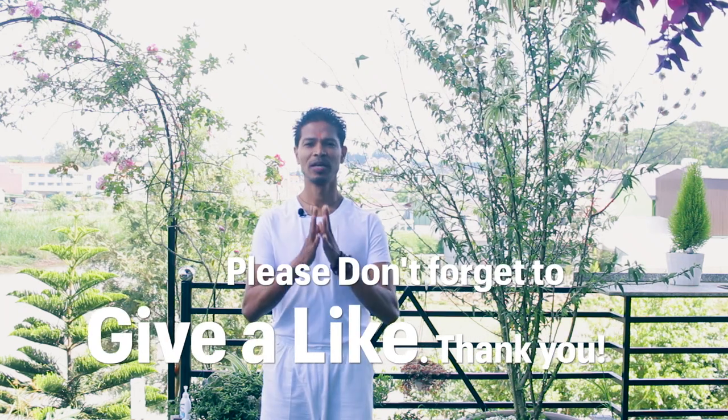So this is the sun salutations. Thanks very much for joining me at Yoga with Amit. And I will see you in my upcoming videos. Namaskar.